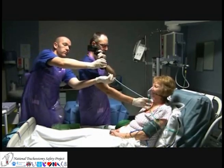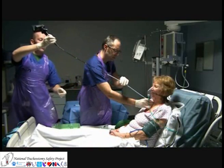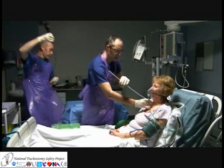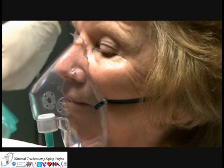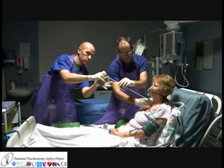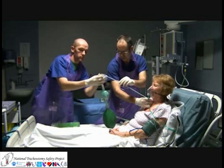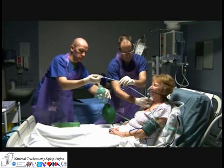The fibre optic scope is then carefully removed from within the airway exchange catheter, leaving the catheter inside the trachea. This particular catheter allows connection to oxygen via rapid fit devices. These can either be connected to a jet ventilation system, or as shown here, to a standard 15mm breathing circuit.